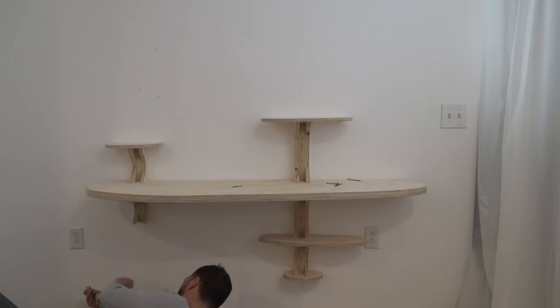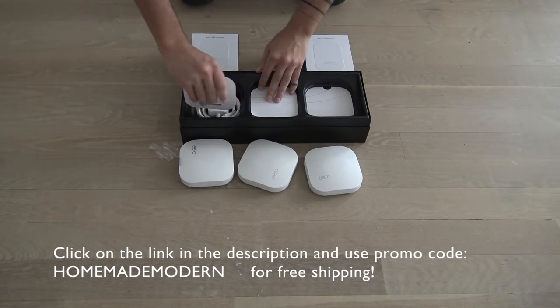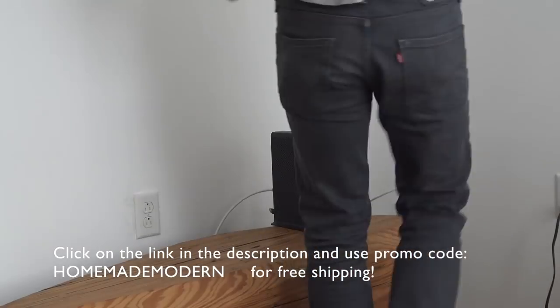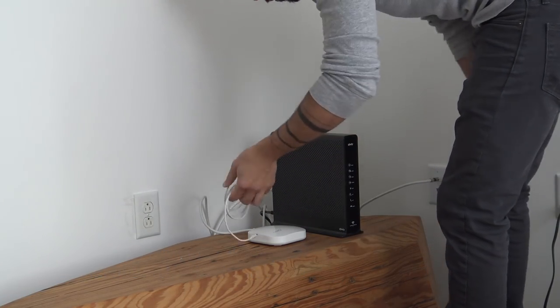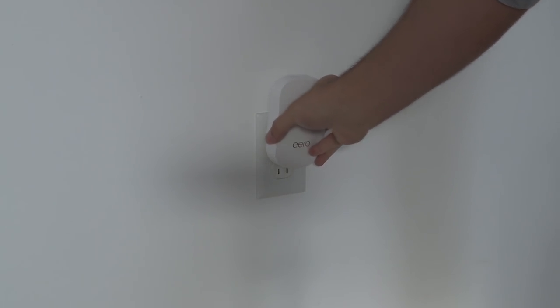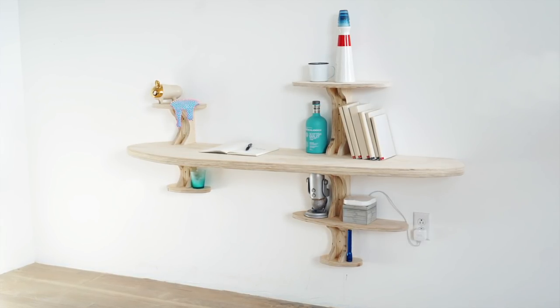Now what good is a cool looking desk if your Wi-Fi is terrible? I used this Eero system and two additional beacons to provide powerful mesh Wi-Fi to every nook and cranny of my loft. It's really easy to install and set up and there's an app that guides you step-by-step throughout the process. I used the ethernet cord provided to plug my first Eero into my modem, then plugged additional units around my loft. I plugged the beacons into stairwells at the upper and lower floors so I get consistent coverage on my roof deck or down in the driveway.